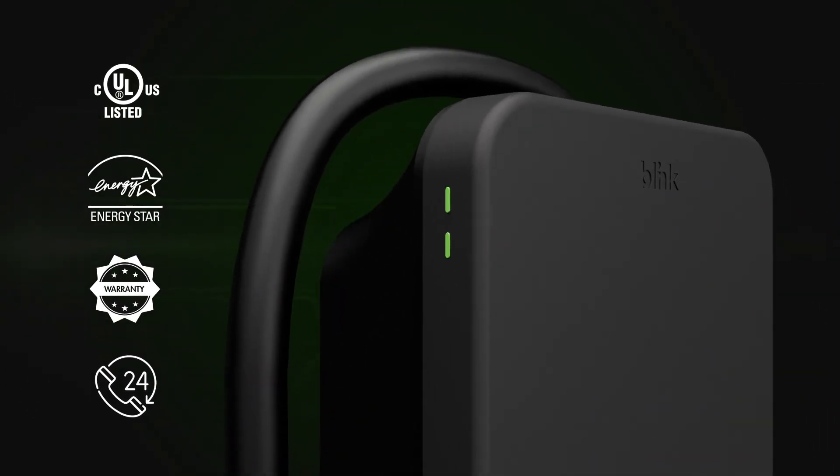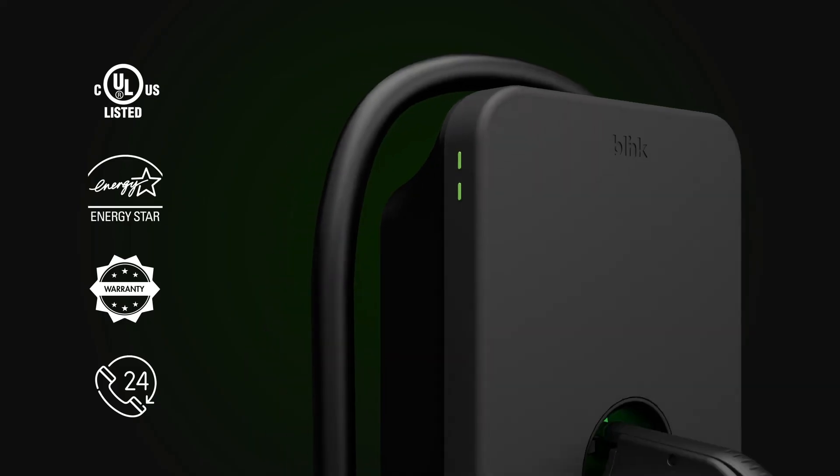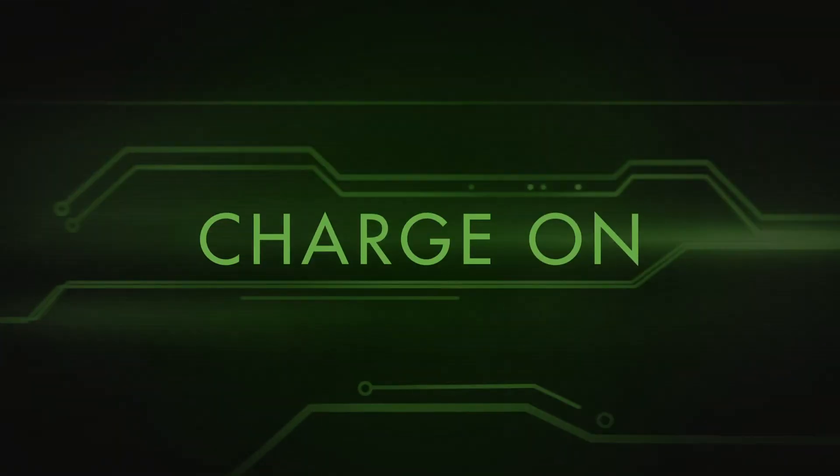It's UL listed and ENERGY STAR certified, paired with a Blink warranty and 24/7 support, gives you peace of mind. Charge On.